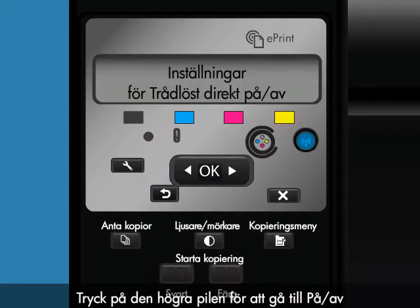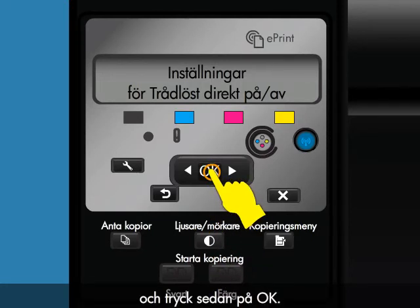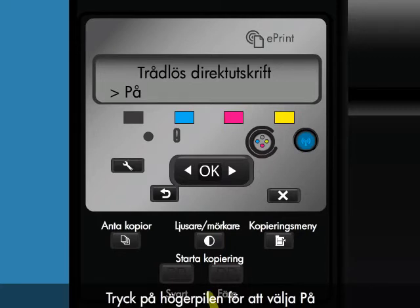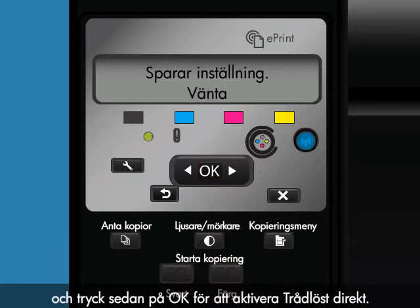Press the right arrow to scroll to On-Off, and then press OK. Press the right arrow button to select On, and then press OK to enable Wireless Direct.